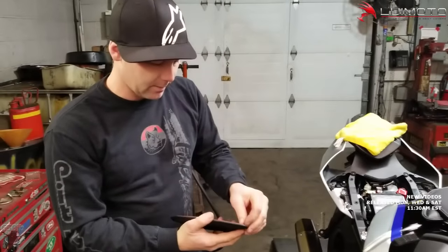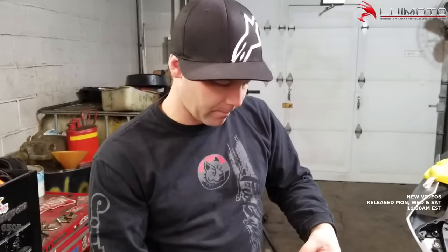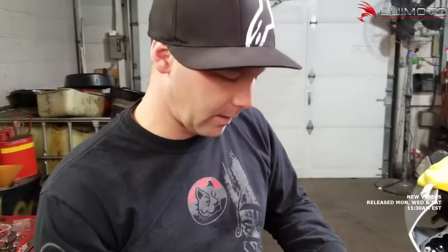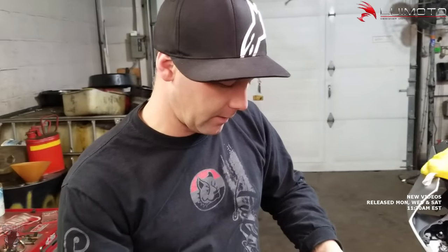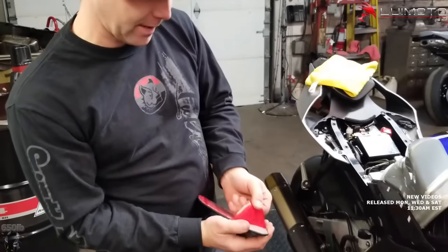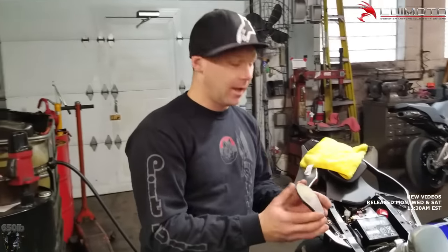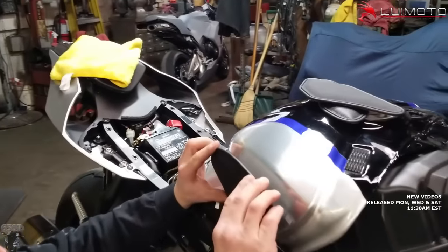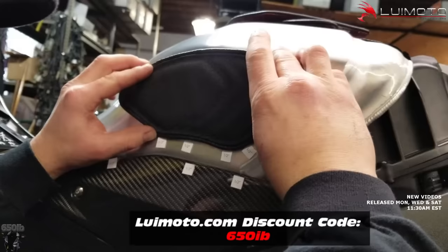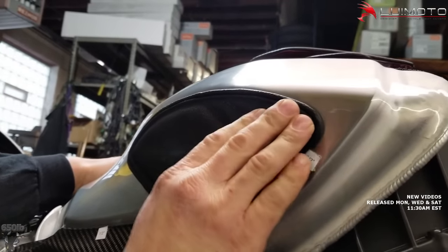Let's go ahead and stick this first piece on — it's been cleaned and it's dry. We're just going to peel off the adhesive backing. It speaks volumes, Zach, that Louimoto trusted in you to be the very first person to install this onto a motorcycle — I think that's really cool. We got our backing off — this VHB tape is some of the most sticky tape out there. Once you let it dry, prep the surface properly, and don't touch it for 24 hours, it is supposedly as good as welding.